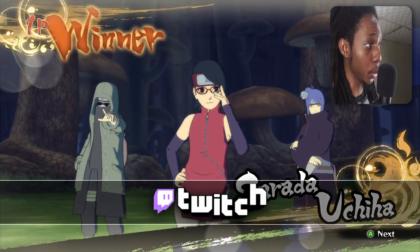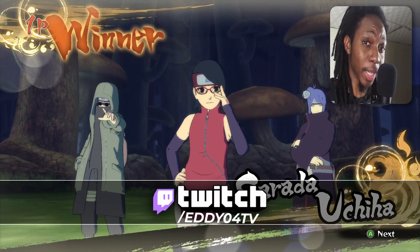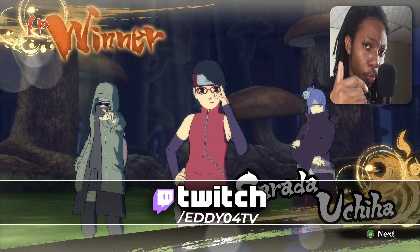I just want to point out that I stream on Twitch every Monday, Wednesday, and Friday. You can check me out at twitch.tv/edio4tv.